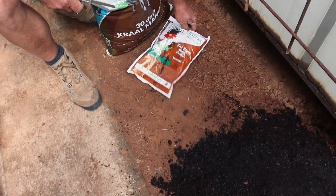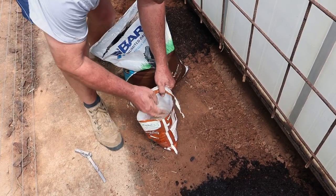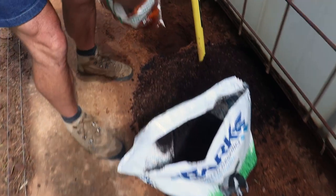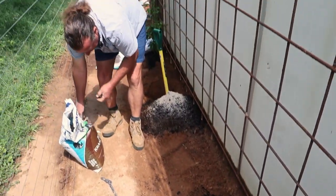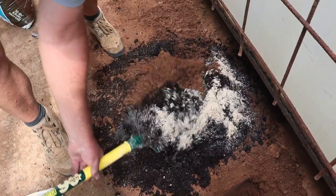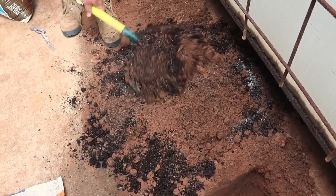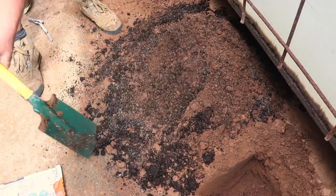It's also important that we add some bone meal for the phosphate content, which will aid root development of the plants. We'll use one handful per plant and mix this into the soil that came out of the hole, then fill it back when we're planting. You can see how the compost actually disappears into the soil - it almost looks like we've put in too little, but this is more than enough to sustain one of these passion fruit plants.